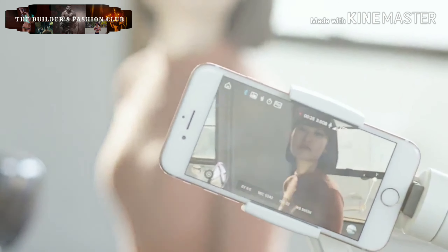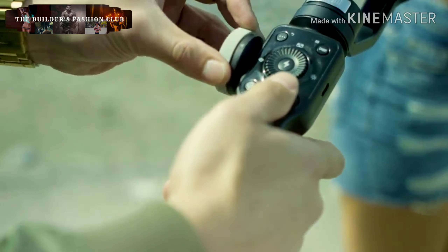Smoothly zoom in and out, or hit the follow focus button and you can control the focus manually. Use PhoneGo mode for instant scene transition.